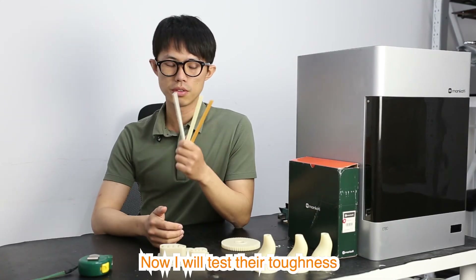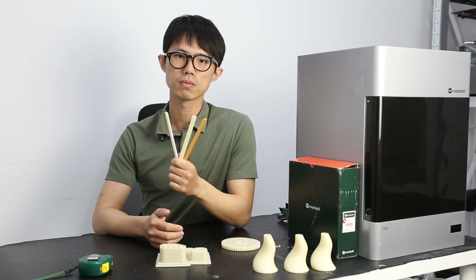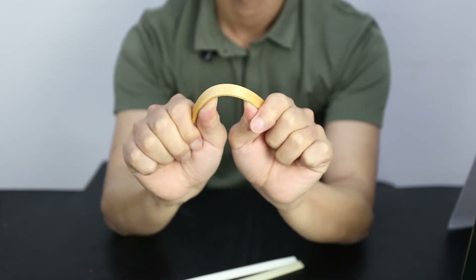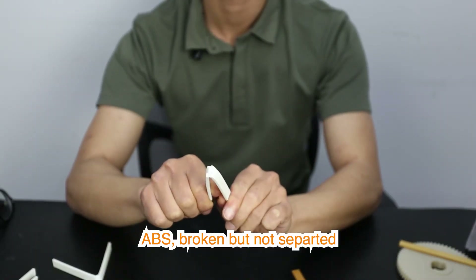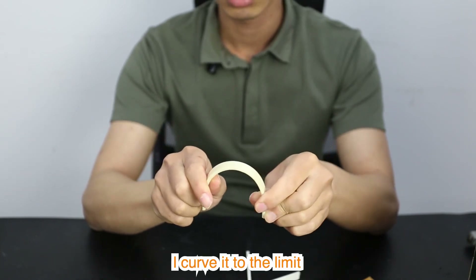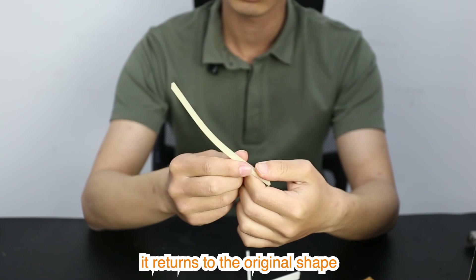Now I will test their toughness. These bars are all 3 mm thick with 30% infill. PLA — not bad. ABS — broken but not separated. M966 — I will curve it to its limits, and see, it can return to its original shape.